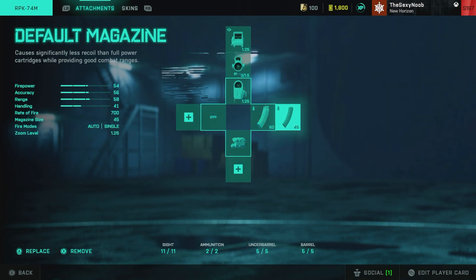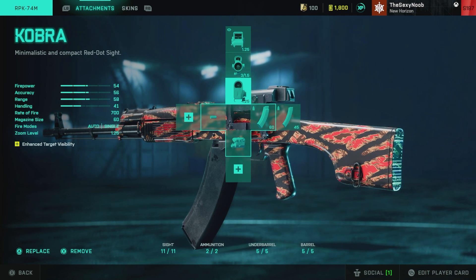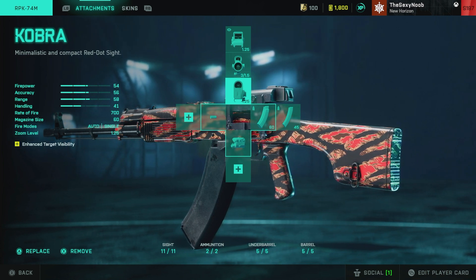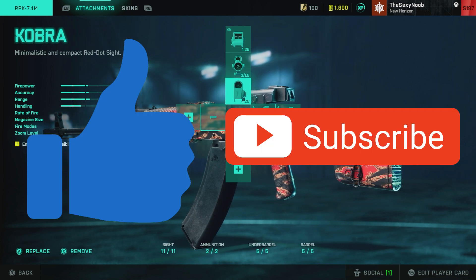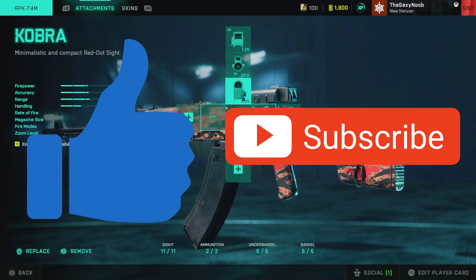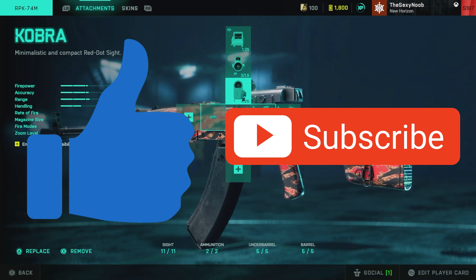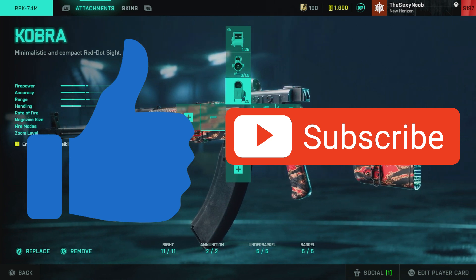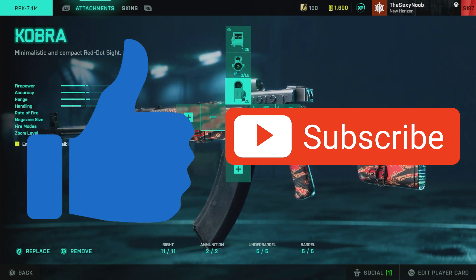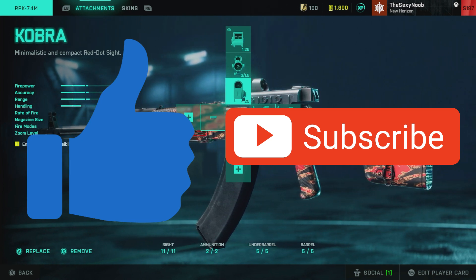That's all for this part of the video. I hope you guys enjoy it, or I hope this helps. If you don't mind, please smash that Like button and subscribe to my YouTube channel. I'm trying to reach 4,000 subscribers — I would greatly appreciate it. Anyway, that's all I was going to cover for this portion of the video, so enjoy the rest of the video.